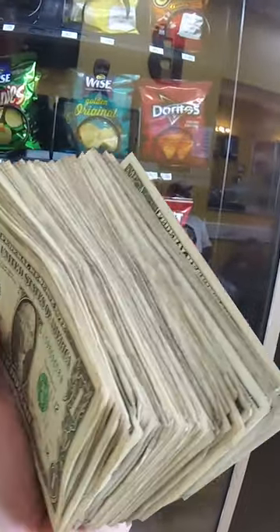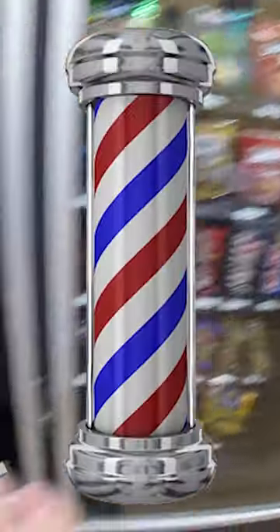In this video, we're going to collect the money and add new snacks to our barbershop vending machine. So let's open up the machine and see how many things inside are sold out.